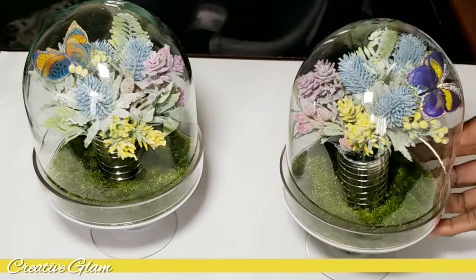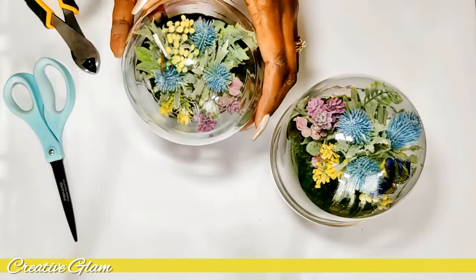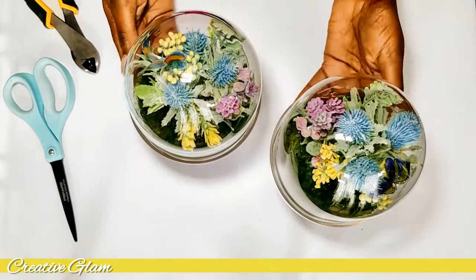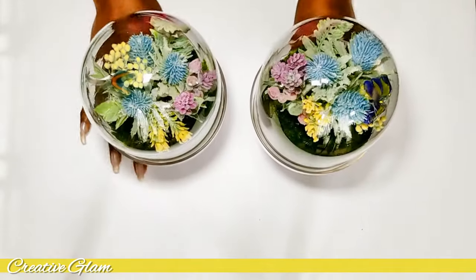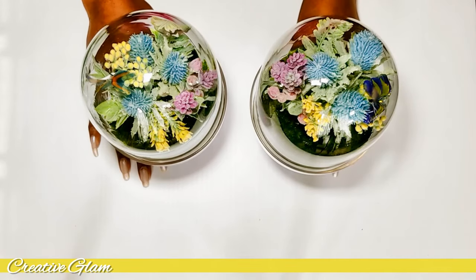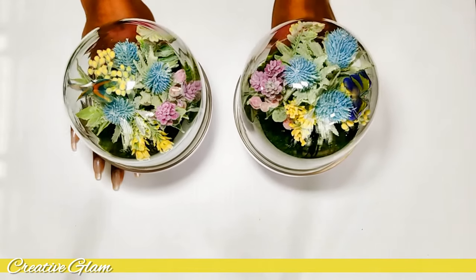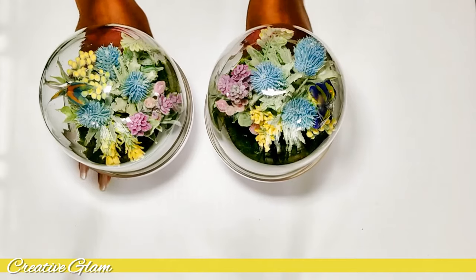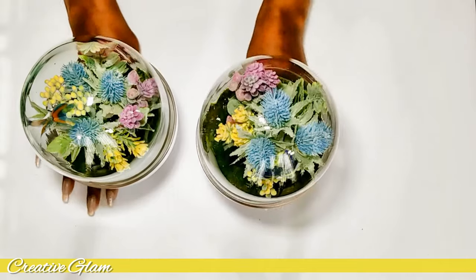I think they turned out absolutely cute — they take no time at all. I prefer making bundles as opposed to putting them in styrofoam. I like the way they sit better when they're bundled together like a bouquet. And I added my butterflies in there. I could have purchased the butterflies already on stems, but I got a little satisfaction from creating it myself. I think those turned out absolutely gorgeous, and I love the colors.